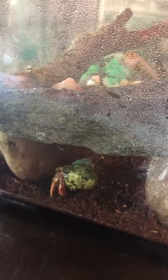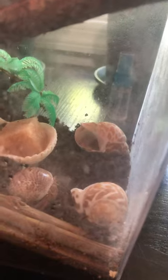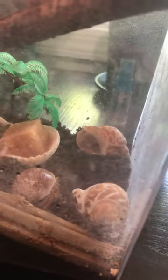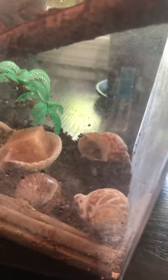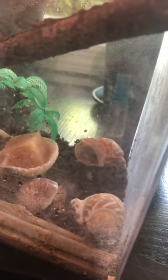This guy's very active. This guy's starting to move the stick. We need names for them, so you guys could help us come up with some names for our two hermit crabs and our two tadpoles — we would appreciate it.